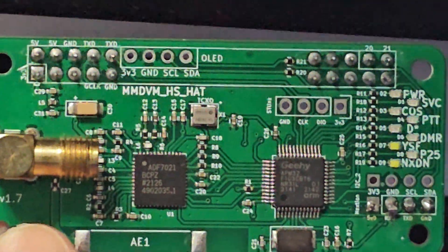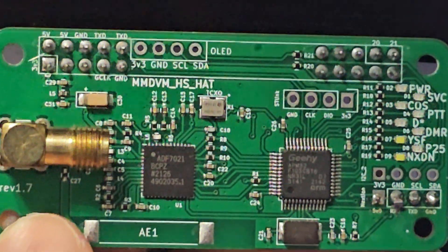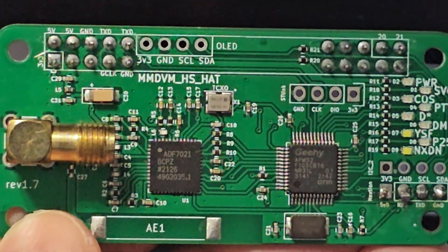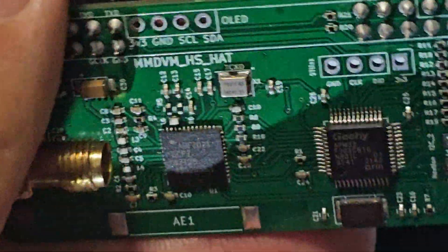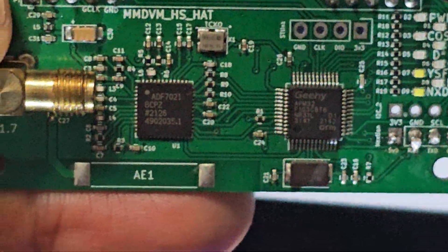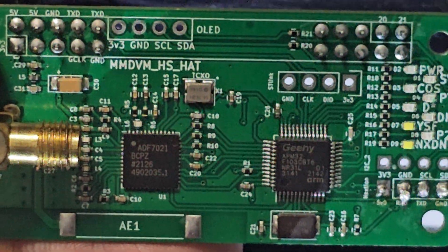Welcome back to the channel. This is an MMDVM HS Hat single board. If you've not seen one of these before, they go on to a Raspberry Pi. The connectors allow you to use DMR, D-Star, and Fusion with a digital radio, not with an analog radio.